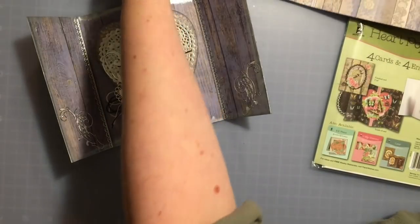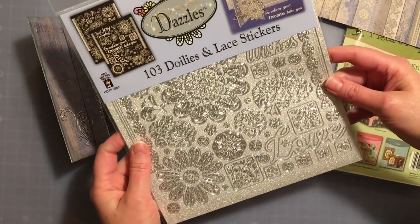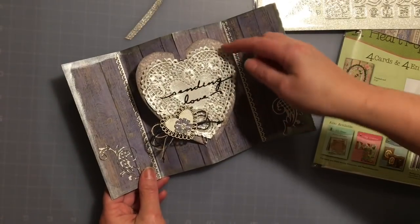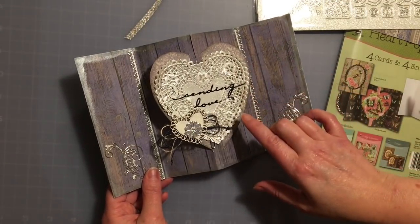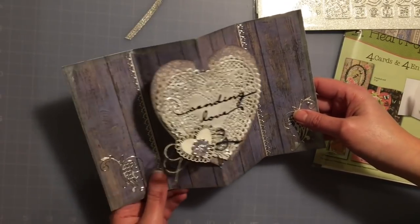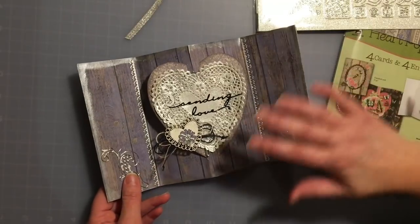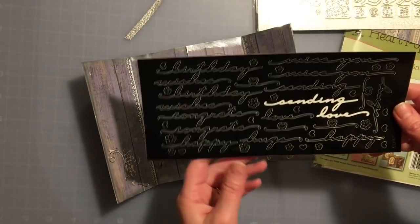I also used the coordinating doilies and lace scrapbooking dazzles that go with this particular paper pack. On the inside I used a four-inch heart doily, and I used the Creative Expressions metallic gilding polish in Silver Dream, which was just gorgeous to use. I used that along the edges of the card as well — it just goes on like silk, it's beautiful.